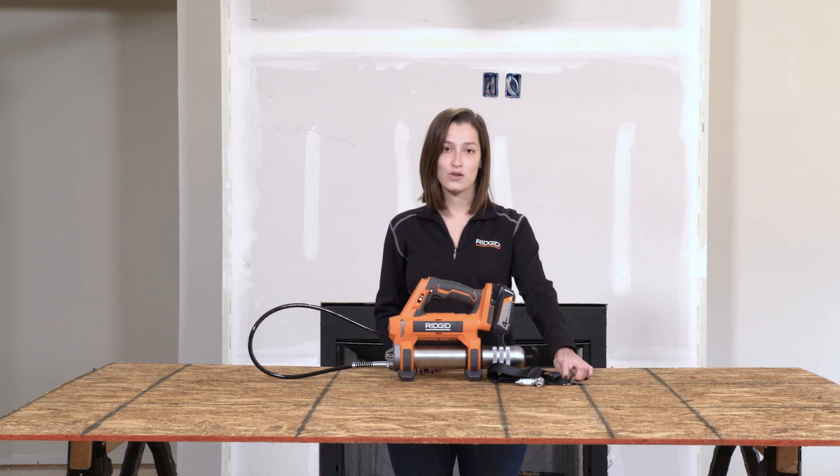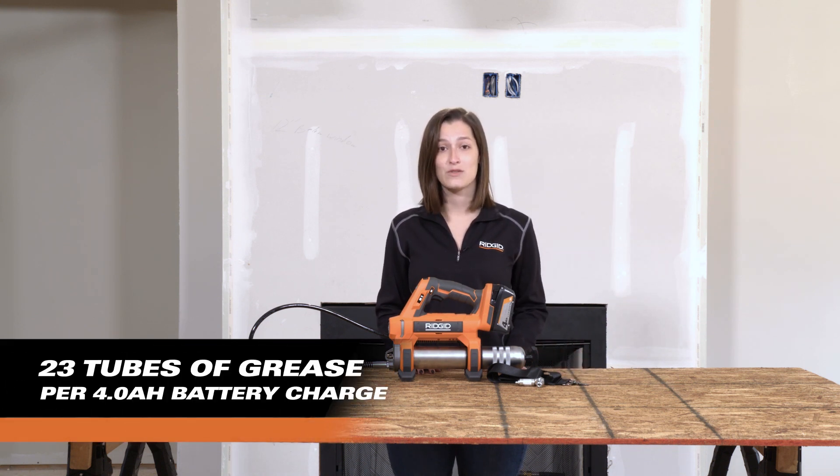It also includes a shoulder strap. On a 4-amp-hour battery, this unit can power through 23 tubes of grease, outlasting the competition. We're extremely excited to finally be able to bring this highly requested tool to our Rigid user. The 18-volt grease gun is going to be a great addition to the Rigid lineup.